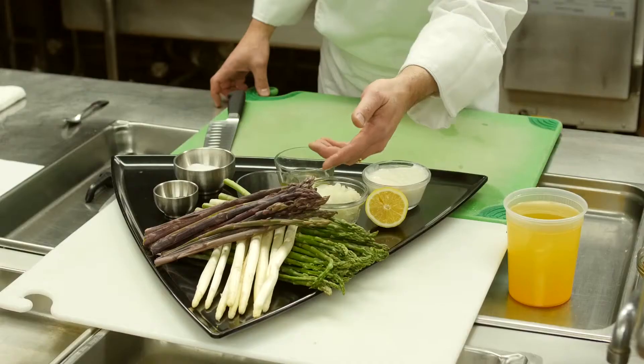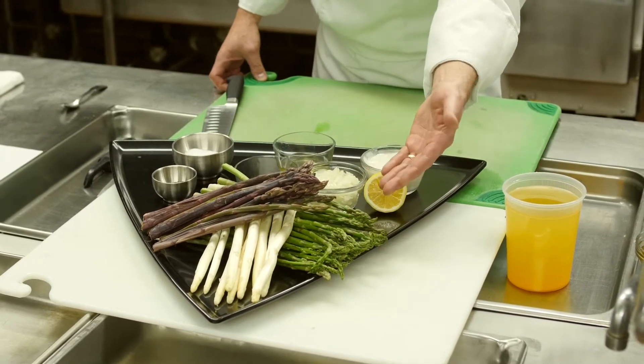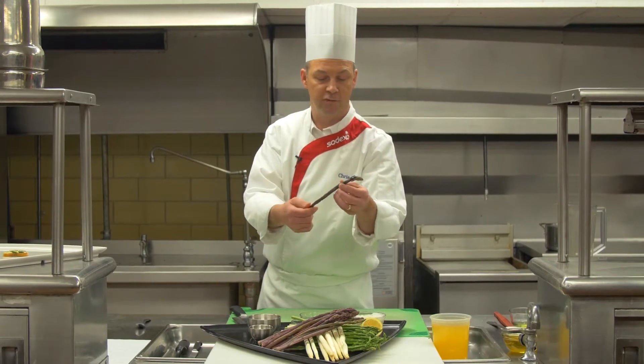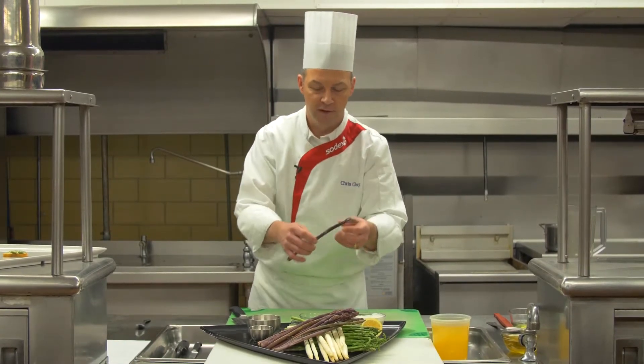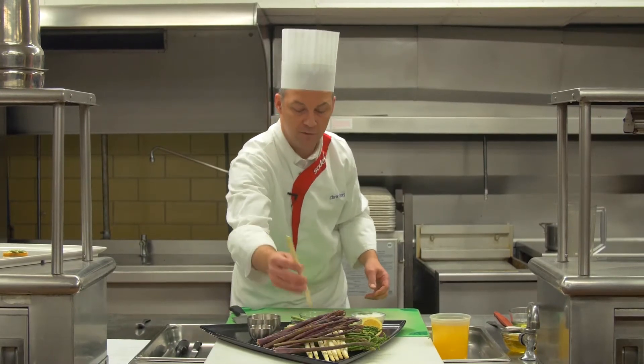Sitting before me here, I have three kinds of asparagus. We have typical green asparagus, which is probably the most common. We also have a purple asparagus, which interestingly enough, when you cook it, it actually turns green or dark green. And then we have a white asparagus, which some people call a European or French asparagus.